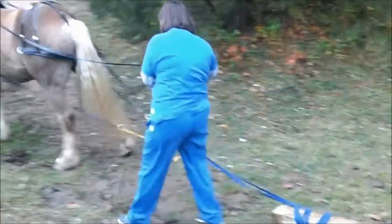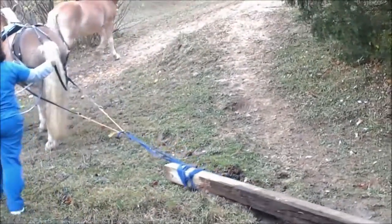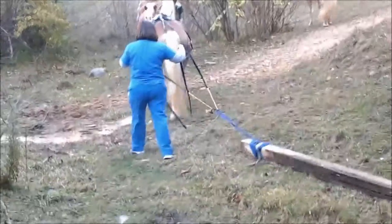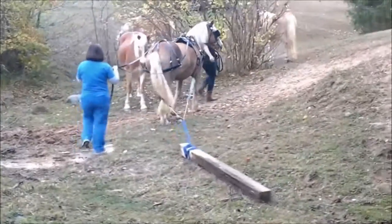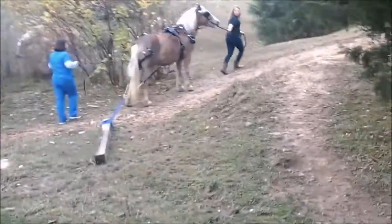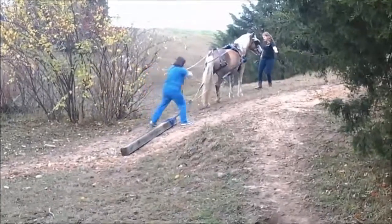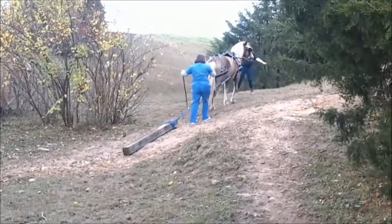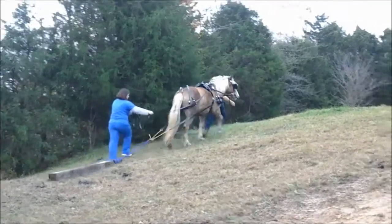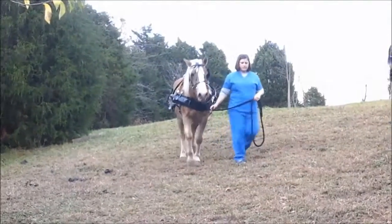Here we are pulling our log. Go up the hill. This is three girls pulling a log. Get up there and turn him loose so she can drive. We're just wanting to be safe to start. That's the end of our demo.